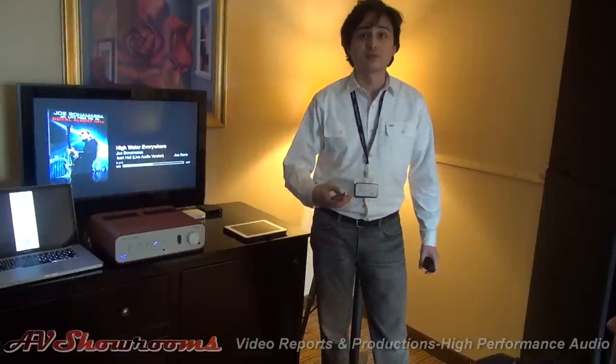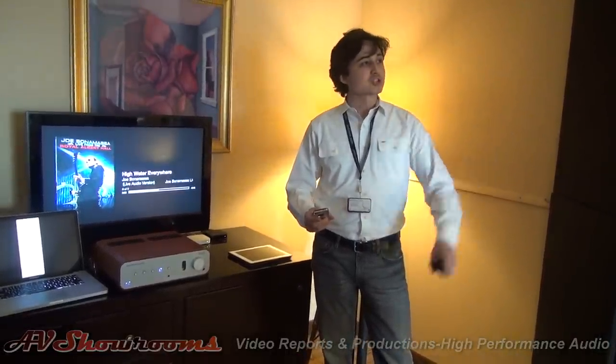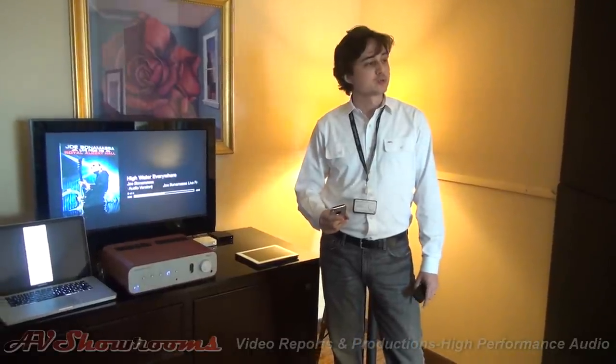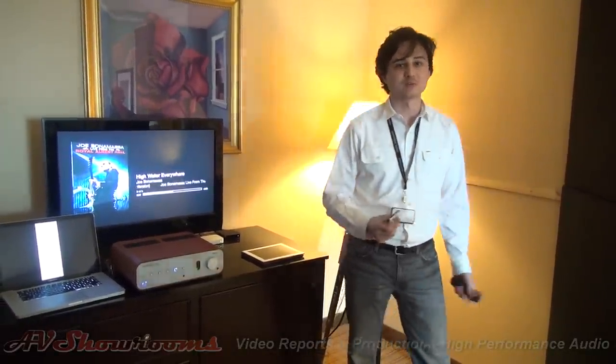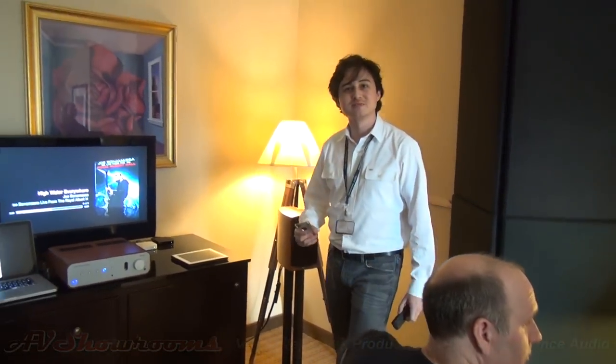That sounds real good. In some ways it's much more dynamic than the other system. It was actually a choice between deep bass on this wall or depth on that wall — trade-offs of hotel rooms. Sounding very good, Peachtree Audio. Thanks, I appreciate it.